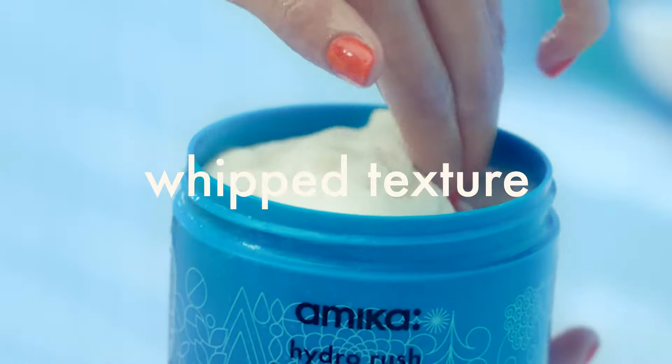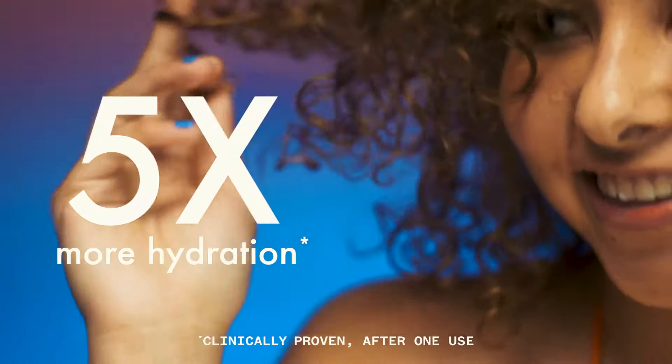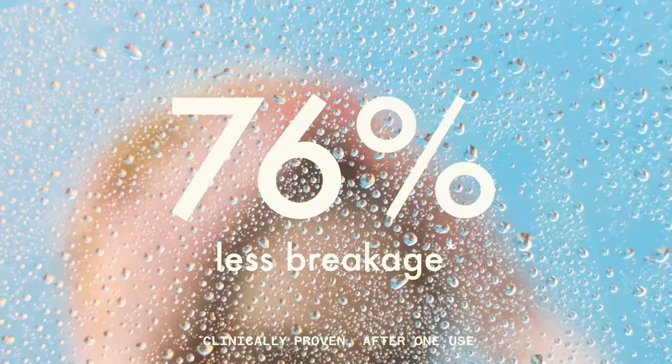Its whipped, luscious texture leaves hair five times more hydrated and provides superior slip, making strands five times easier to comb while reducing breakage by 76%.